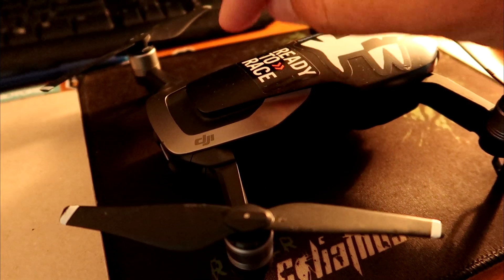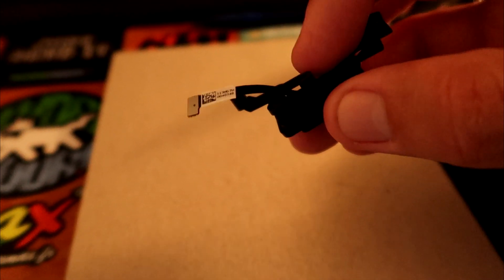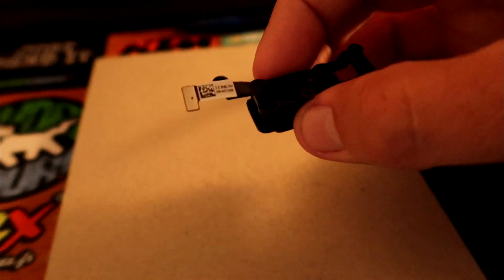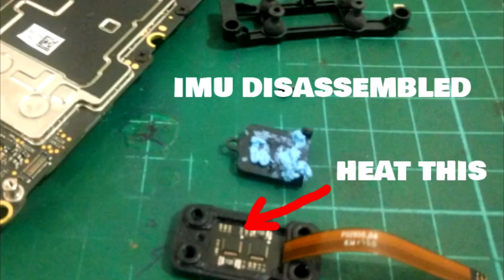Once you lift that main board out, attached to the bottom of it at the back end you'll find the IMU, which looks like this. Once you've got that off you need to pull it apart — remove this part here, which is just attached with four rubberized mounts. They just pull out, then there's a screw at one end to take out, and you gently prise it open. Inside you'll find this blue goopy looking stuff — I'm not sure what it is, maybe heat sink grease. I cleaned it and heated it up with a hair dryer, gave it some taps in case something was jammed, and after putting it all back together, hey presto, everything's working fine.